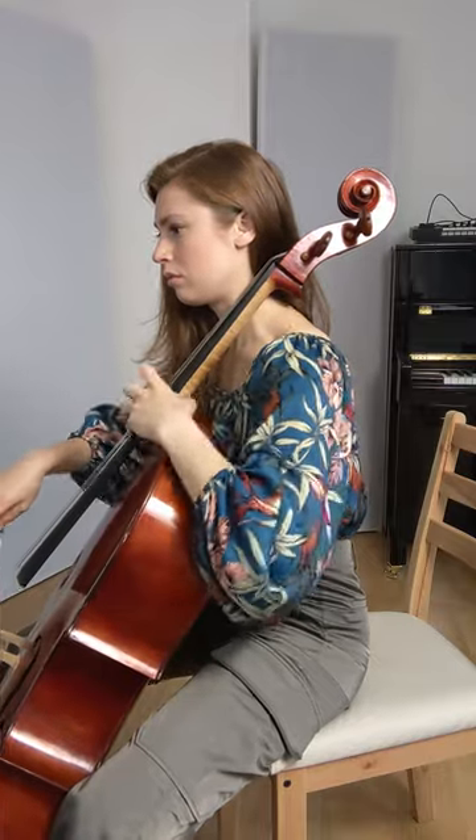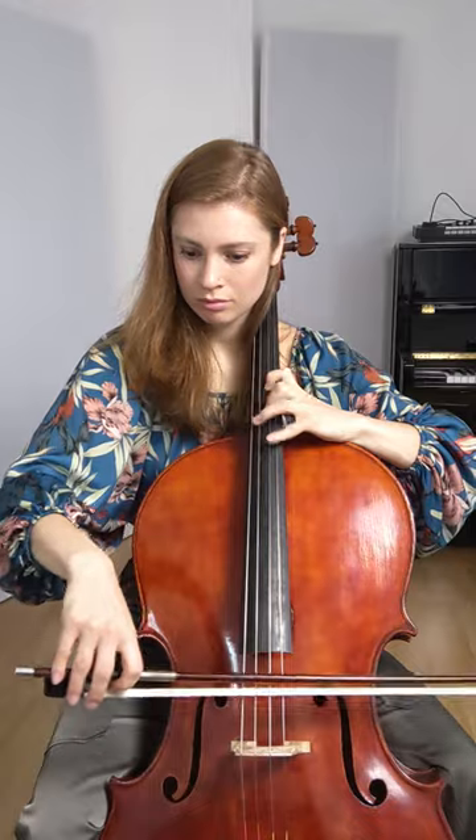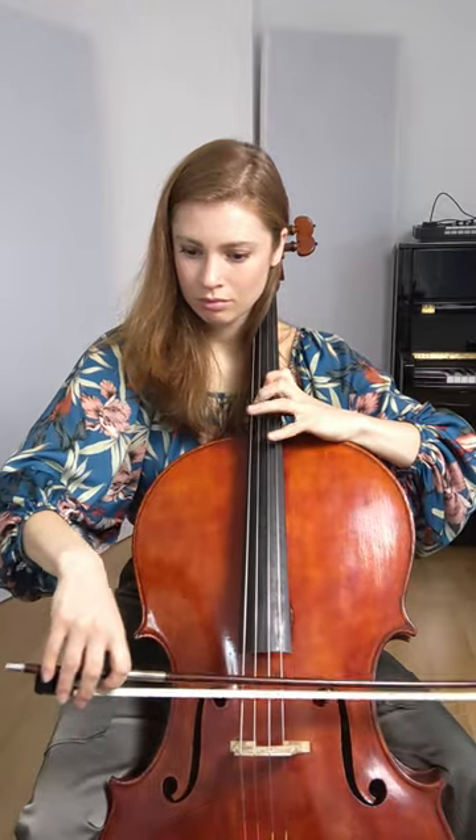This keeps me from getting tired because I'm offloading the effort of pressing down the string to those large strong muscles in my back, as opposed to the smaller weaker muscles and tendons in my hand. This is what it would look like to isolate this effort to the hand, forcing the fingers to do all the work of lifting straight up and down.